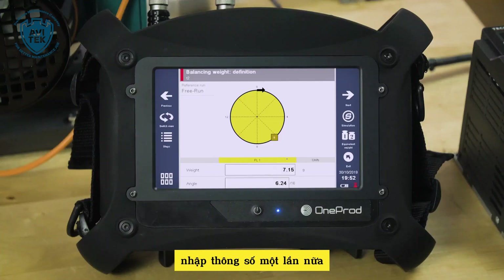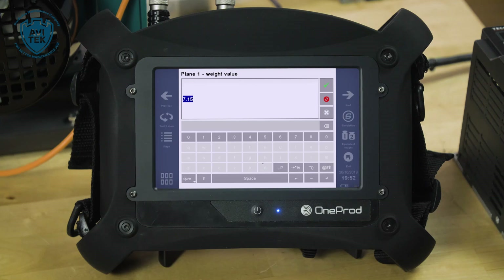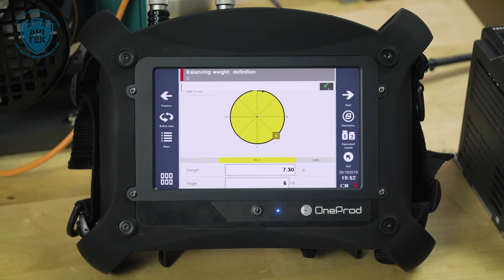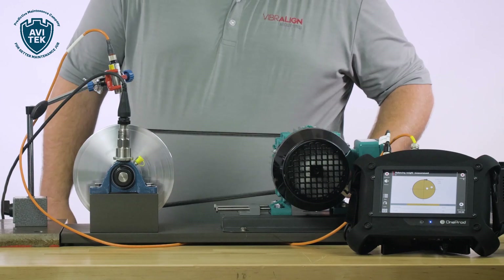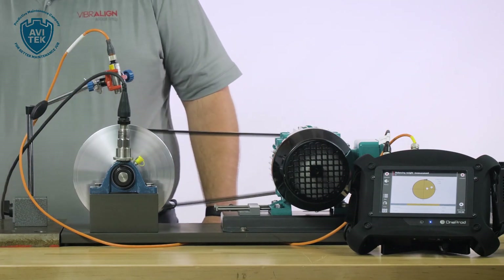We'll go to the next key one more time. I'm going to update my actual correction to 7.3 — green check mark. We'll add it directly to position six, check mark, advance. And we're ready for our first corrective run.